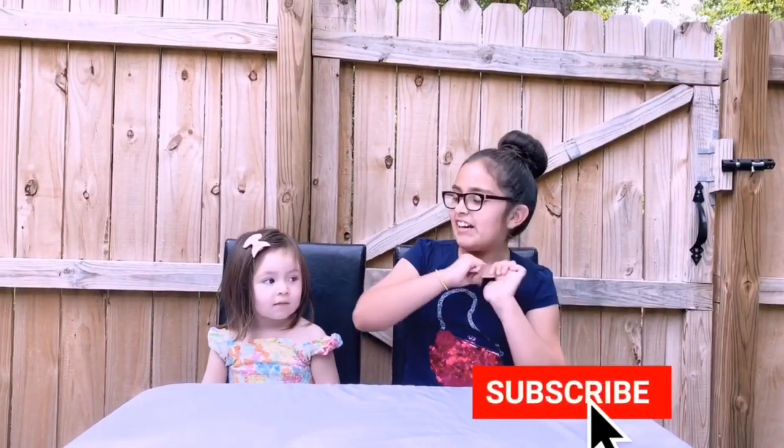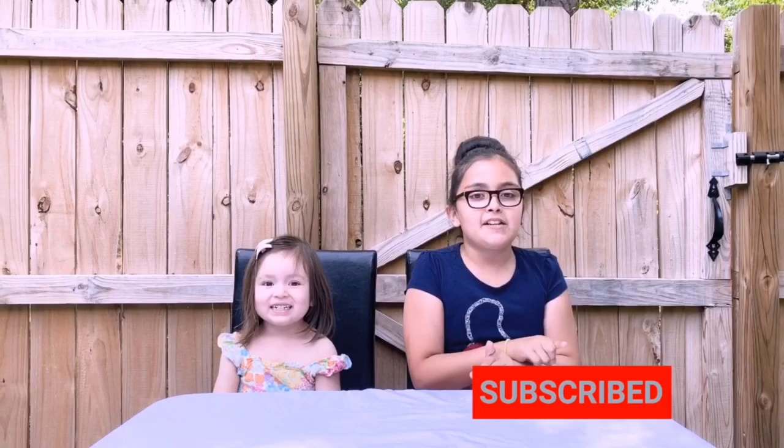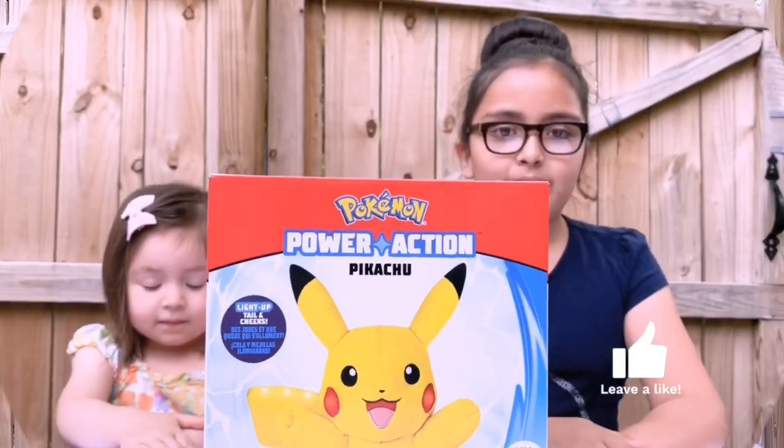Hey guys, it's Diana here and in today's video I will be unboxing Pikachu. We are not unboxing Detective Pikachu, but we are unboxing the original Pikachu, so let's see how it looks.